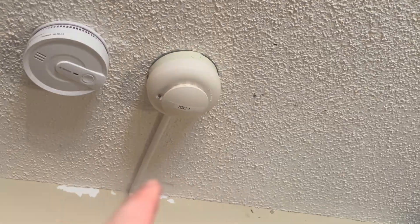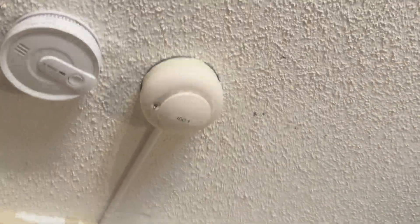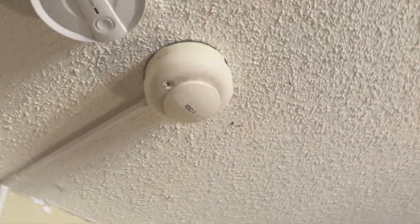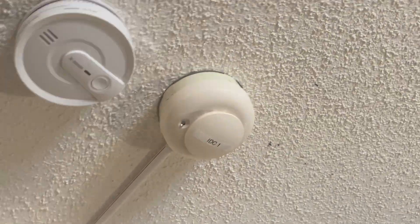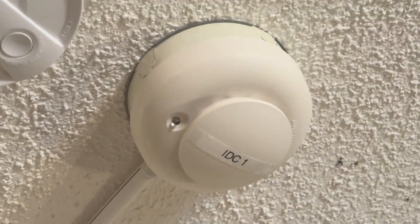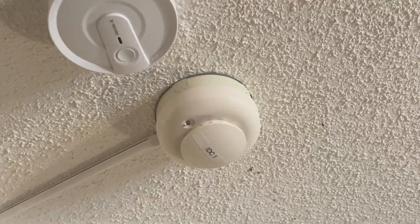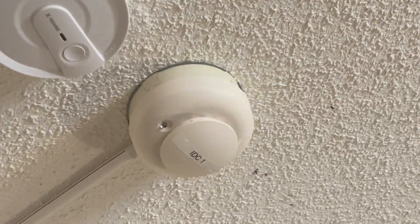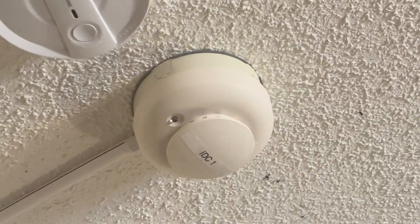In the last video, I had found out that there was a problem with this smoke detector, and we're going to find out what the problem is. I've got the system powered on, and as you can see, the ESL-511C in my room is blinking at a faster pace. We're going to try and figure out what the problem is and see if we can fix it — if not, you might see me replace the smoke detector in this video.